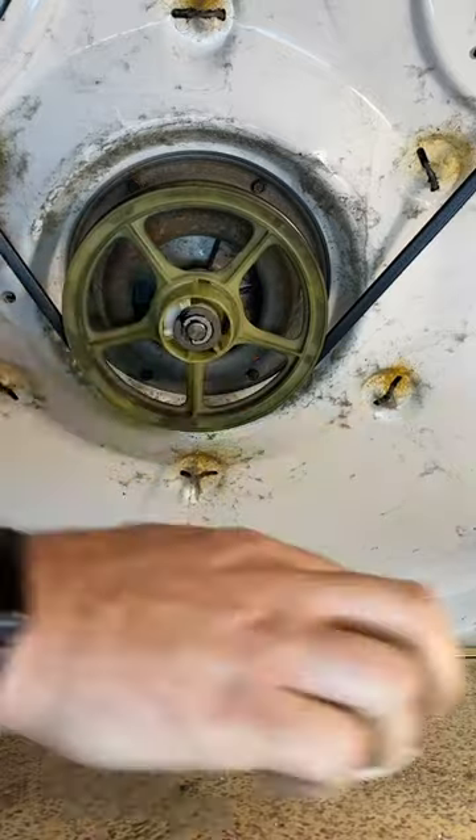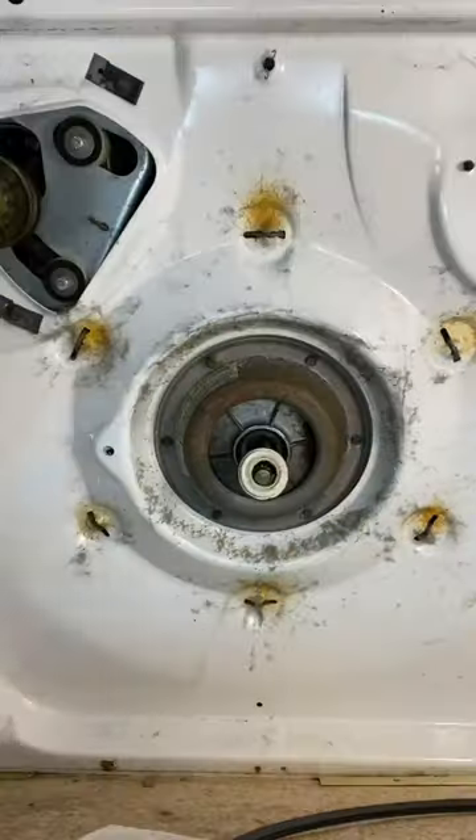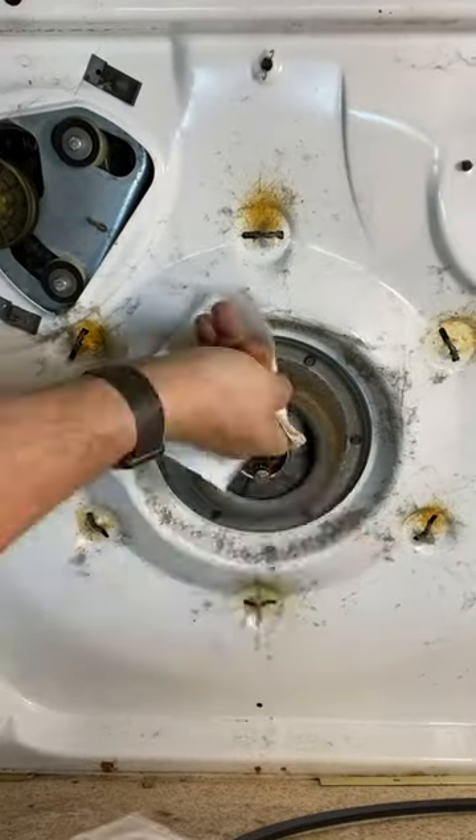I'll throw the washing machine on its side, then replace this thrust bearing kit. Take off the belt, dust cover, C-clip, pulley, and thrust bearing.